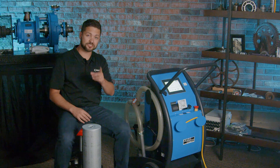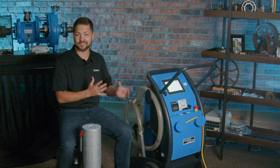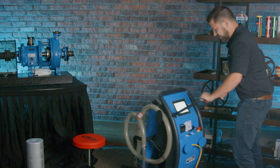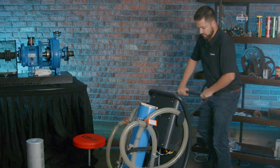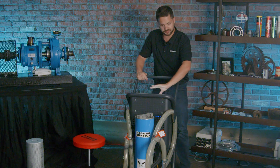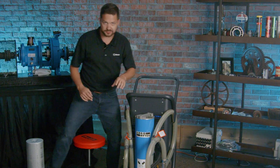We already plugged it in, but I want to show you how easy it is to move this thing around. As you can see, it's pretty easy to move around. We'll get back to explaining all the different features on the front panel, but there's a lot of things to explain over here with how this filter works.